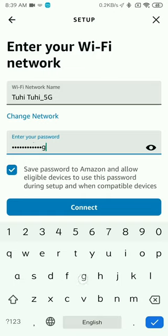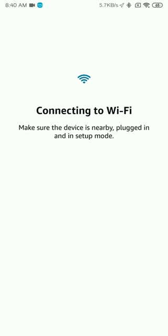After this, you would not require your phone for any further kind of setup or any other activities you would need to do at home after you have enabled the skill. You need your phone only for setting up and connecting your Echo device to the Wi-Fi network.